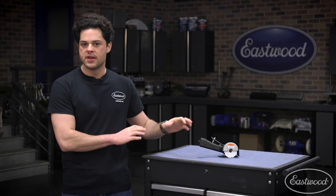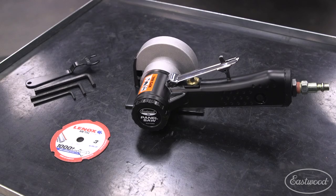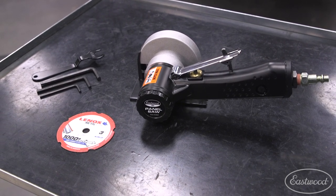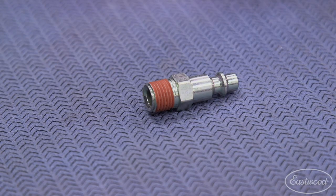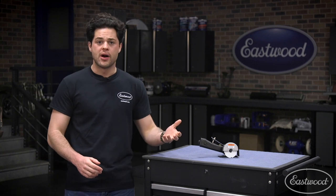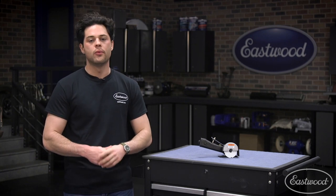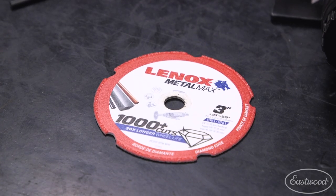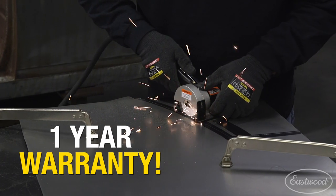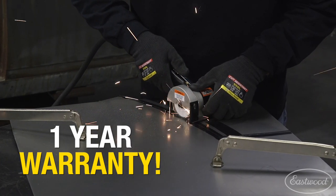This product does come with a few things in the box. You'll find all the allen wrenches you need to adjust this thing, the 14mm offset arbor wrench, and a quick disconnect fitting — which is a really nice touch. Not a lot of tools come with that, and this one even has some thread sealant on there, which makes getting this set up very, very easy. You also get the high quality Lenox diamond cutting wheel, and last but certainly not least, Eastwood does back this product with a very solid one year warranty.